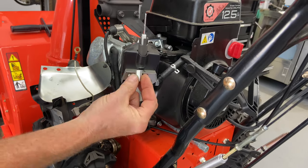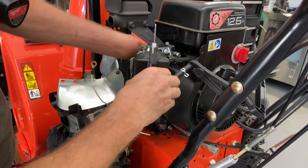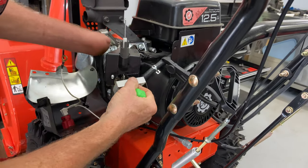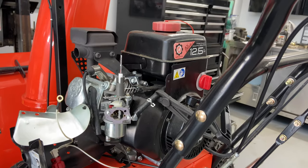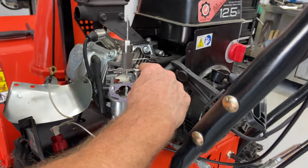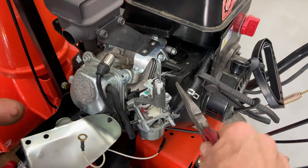These are actually like nuts that they double-use. The cover comes off here — this is a little stuck. These are actually like nuts. Now we have the carburetor here and everything's off. We have to be careful — you have a spring right here and you have to make sure you take this spring off very gently, just so you don't bend it.